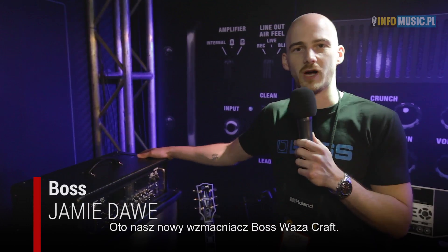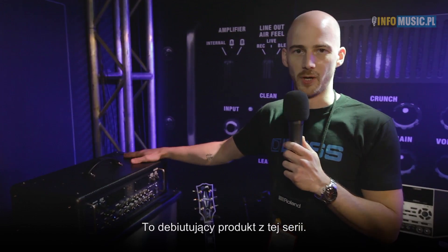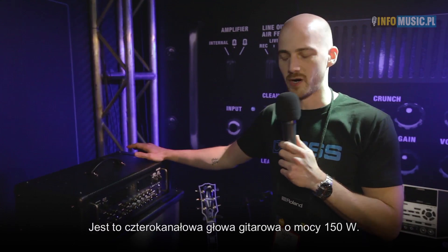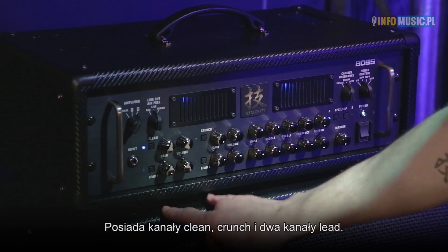Hi, my name's Jay from Boss. This is the new Boss Waza Craft amplifier — it's a debut amplifier from Boss Waza Craft. It's a four channel 150 watt head. You can see here you've got a clean, a crunch and two lead channels.